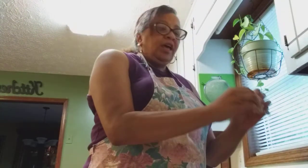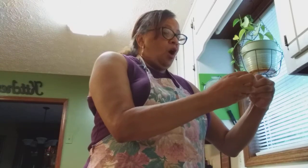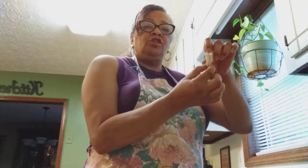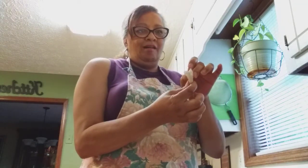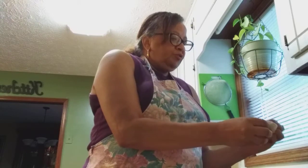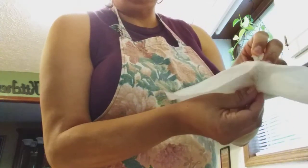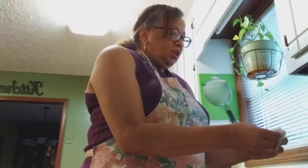I'm cleaning the shrimp now. These were frozen fresh and already deveined, so I just pull the tail off. You want to make sure they're deveined because that is their bowel tract — that's where they deposit their excess. I'll clean them and set them aside. This one has a little something in it, so I'll take the paper towel and clean it out.